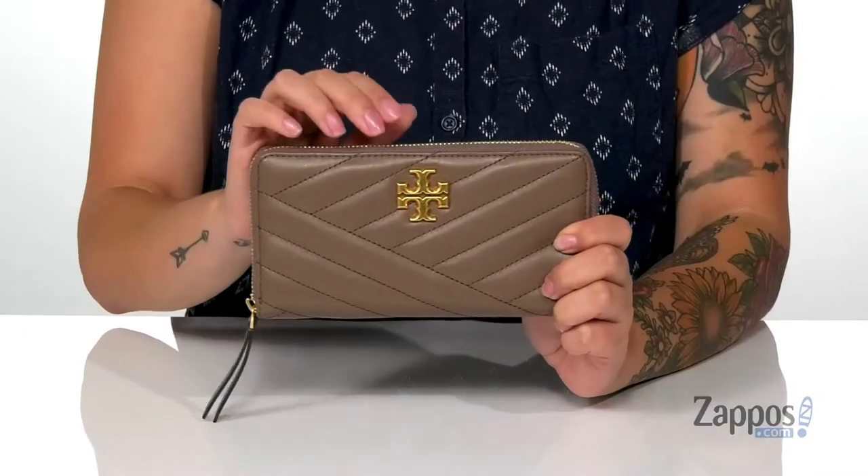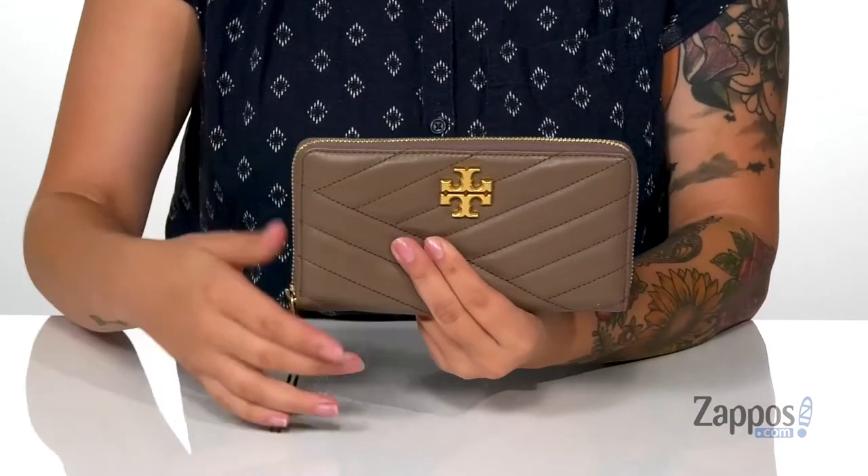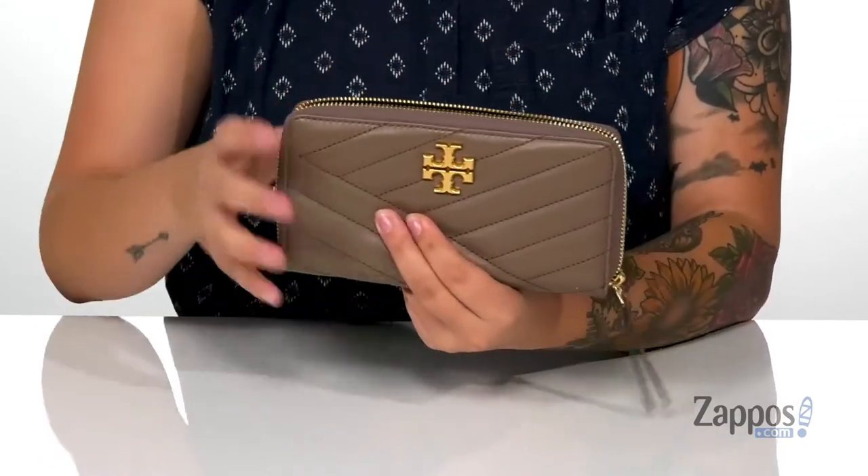Hey y'all, it's Katarina from Zappos and let's take a look at this wallet by Tory Burch. This wallet has a smooth leather exterior with this really fun design and that Tory Burch logo on the front. It's going to open up pretty easily with that zip closure.